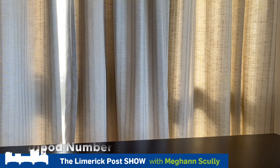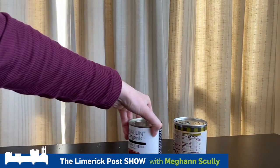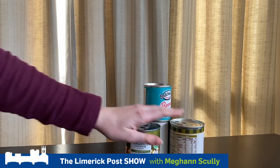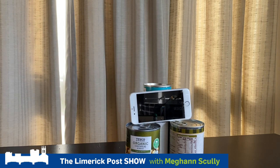Homemade tripod number one is using tinned food, because let's face it, right now we have a lot of tinned food. So what you're going to do is place your tins down together like so in a little tripod formation, then get a smaller tin and place it on top, then pick up your phone, rest it like so, and hit record.